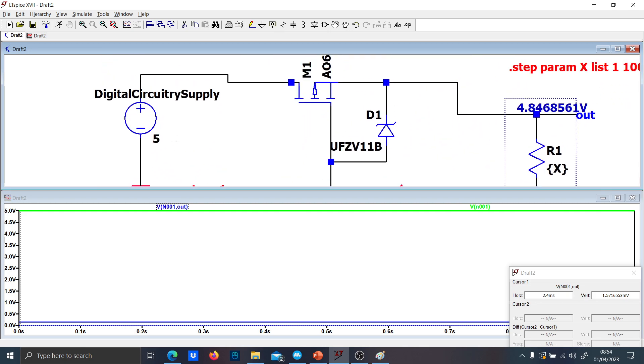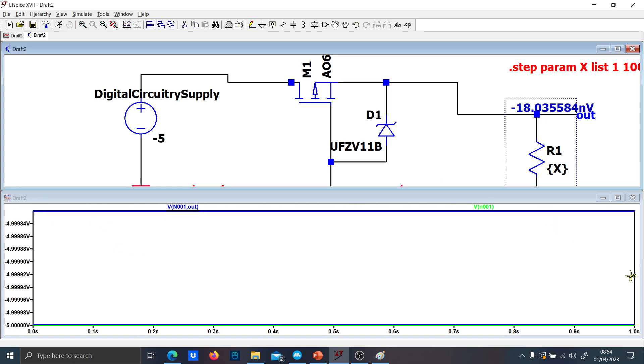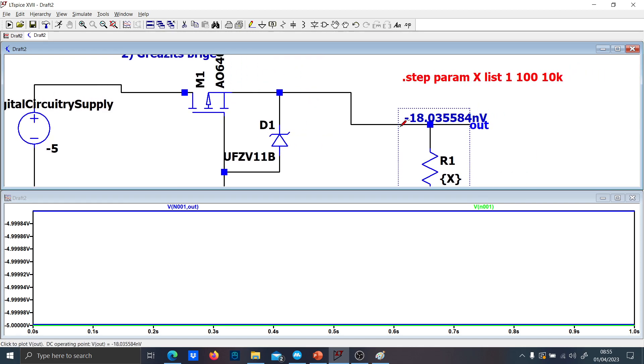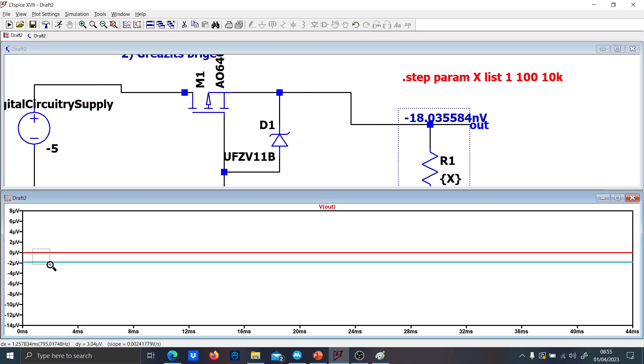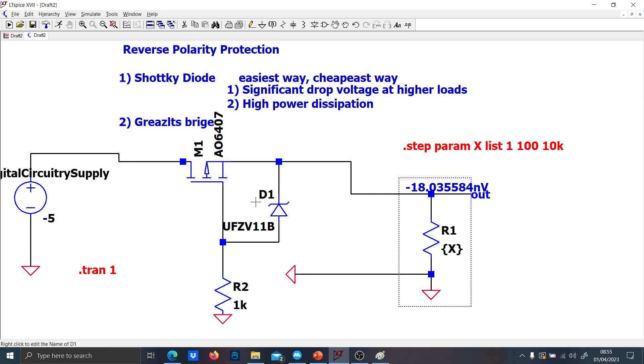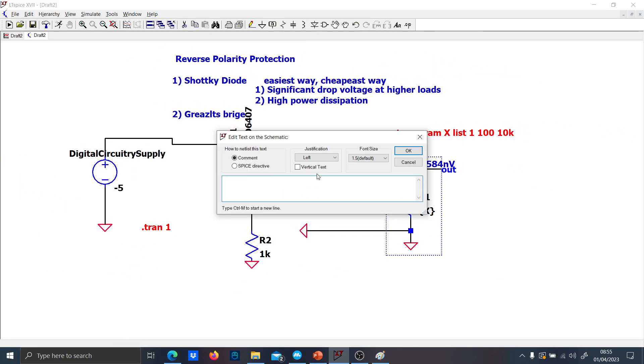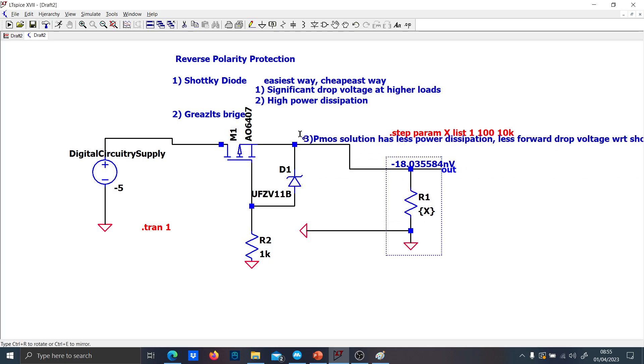Now let's see what happens if I reverse the polarity and put minus 5 volts. You see that the output voltage will be basically zero — minus 18 nanovolts. So by far, I think this is one of the best solutions because it requires just two components, it has less power dissipation, and less forward drop voltage compared to the Schottky diode solution.